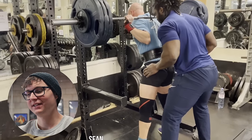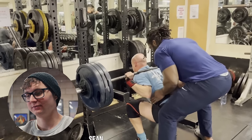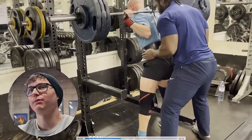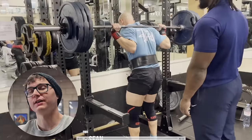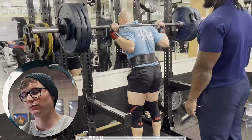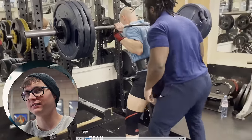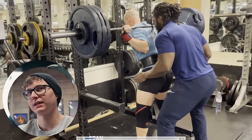Next is Sean. He's happy with his squat technique, but as the weights get heavier his walkout feels really hard and he's struggling to keep his upper body feeling tight. He feels like his legs can handle more weight but his core can't.